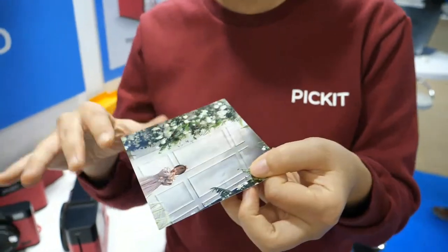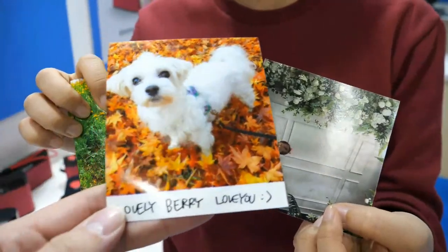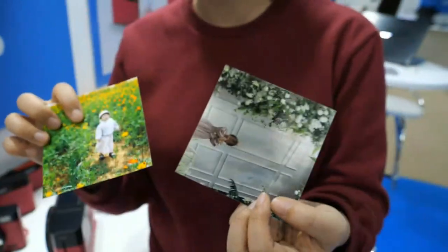It preserves the color for a long while and it's very cheap to print, very affordable pricing. Per photo you only pay 30 cents.